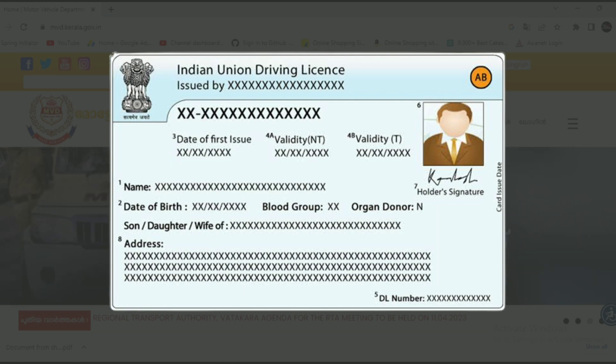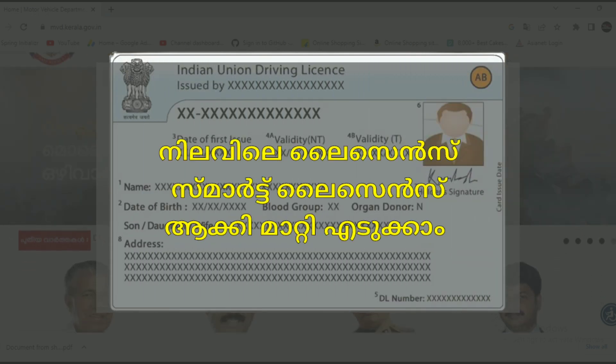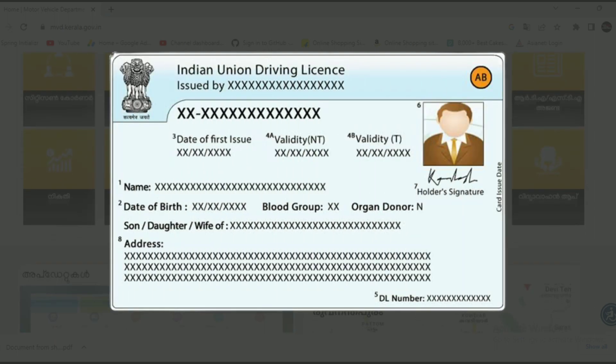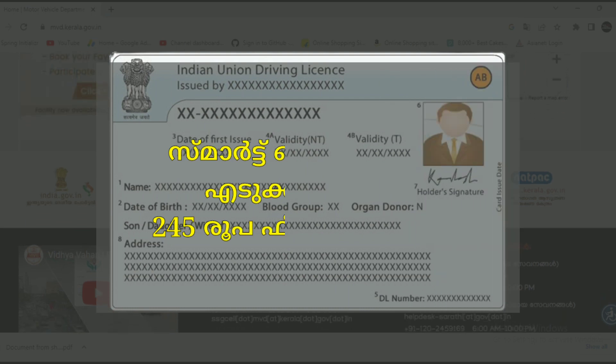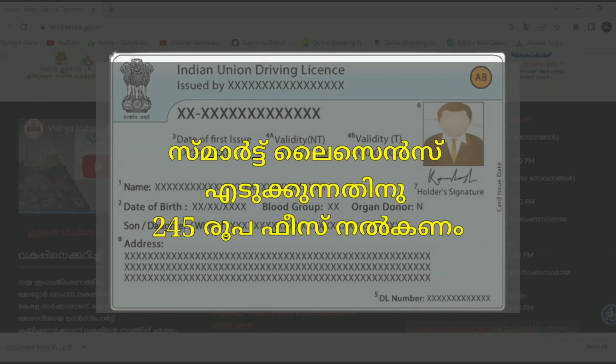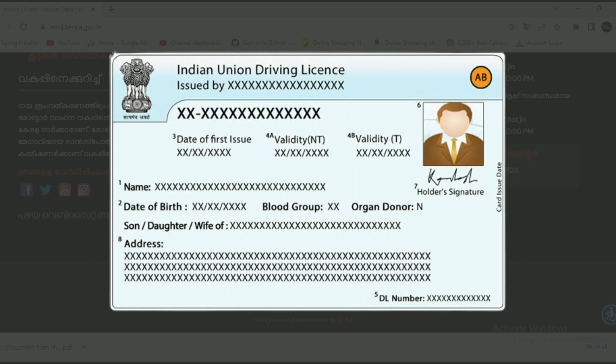This is the case of the laminated driving license. You can also join for the laminated driving license online. You can join for this file for $245.